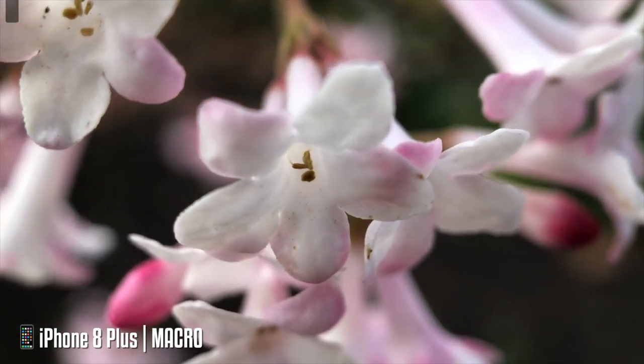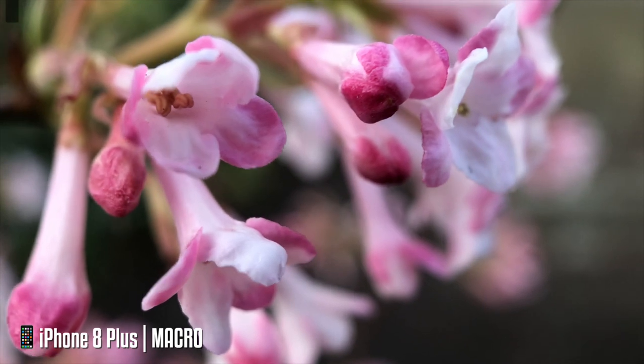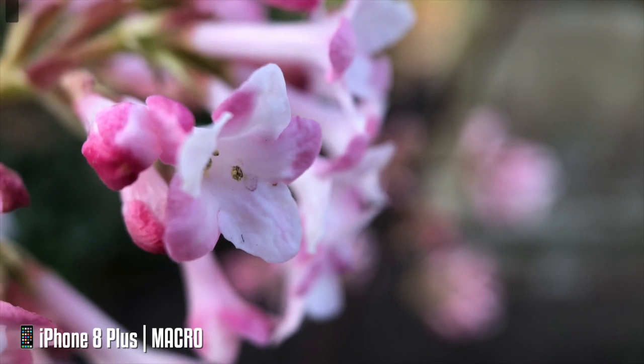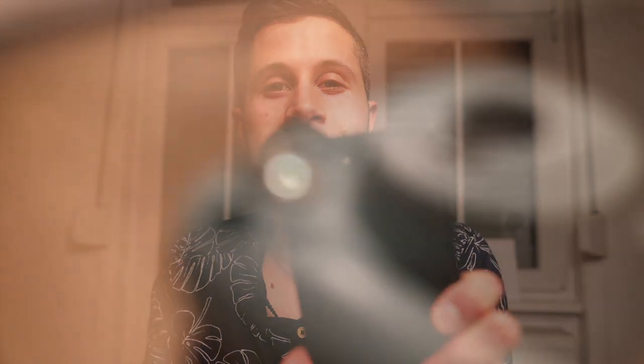With the macro lens, you need to get the iPhone and the lens really, really close to your subjects — like flowers, food, a coffee, other lenses, and that kind of thing. Then you can see all these nice details. Here are the examples I took using the macro lens on my iPhone.